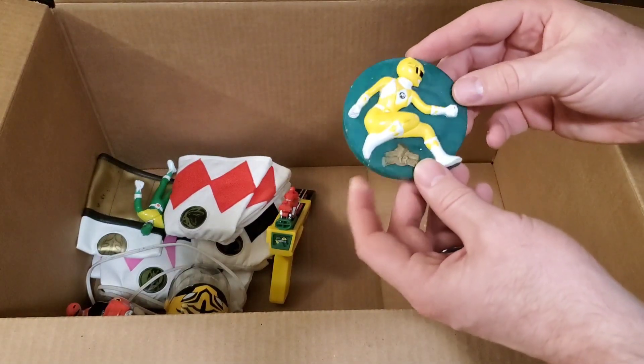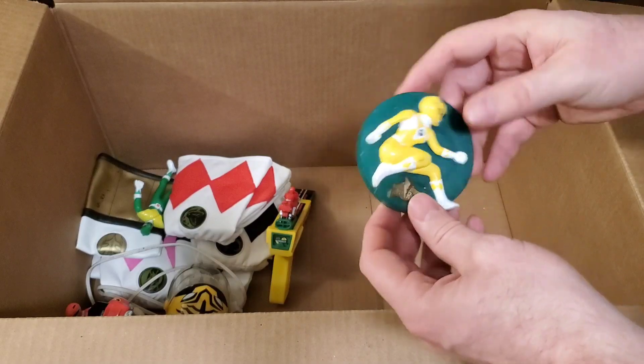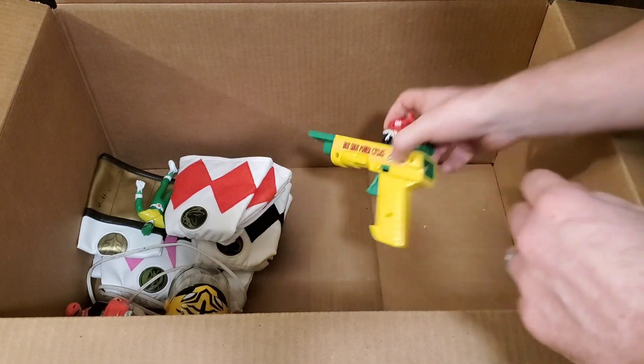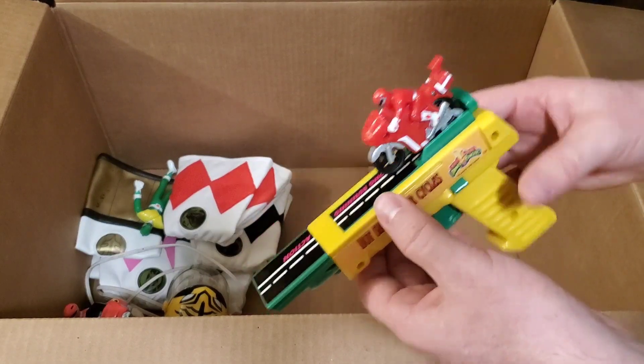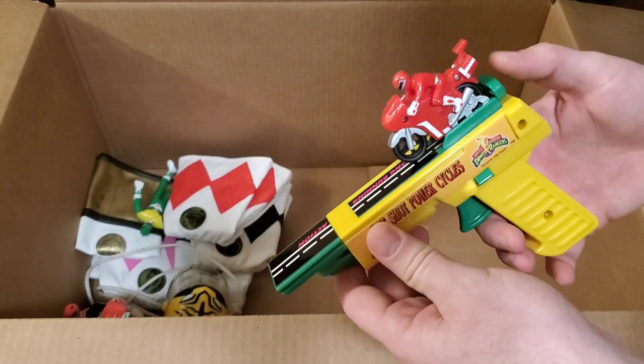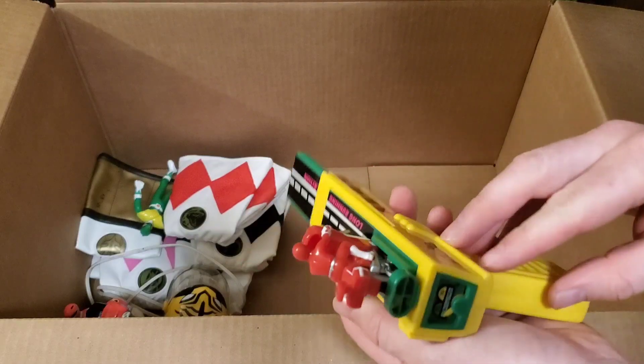Up here's the other nightlight — they had Yellow Ranger, so we got two nightlights total. We also got one of the little launch things — it's the Red Ranger Cycle on a little launch gun, and it looked to be in pretty good shape.